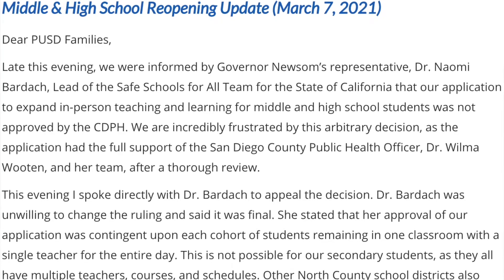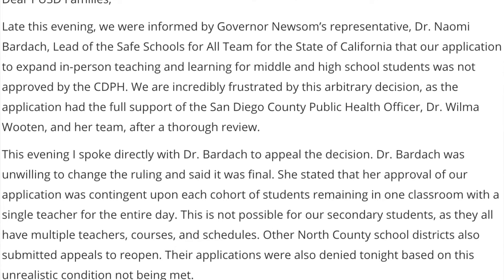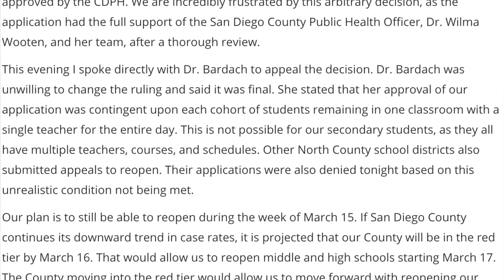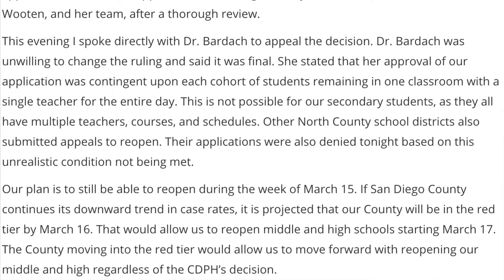Probably the most important thing on today's agenda is our reopening guidelines. The PUSD board put in for a waiver to go through the state process to allow Poway to reopen even during purple tier times. Sadly, the state shot it down, but we can still reopen once we're back in the red tier, which we're really close to. We're still looking to reopen probably in the next two weeks. Look forward to that, Titans. That's all I have for this week. All right, thank you Jake. Now back to the anchors.